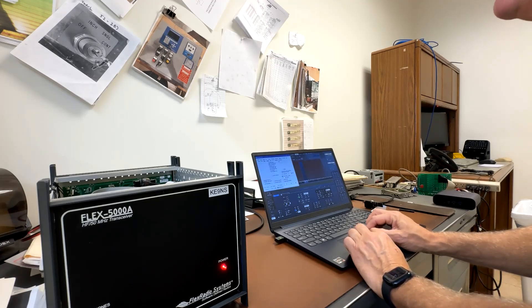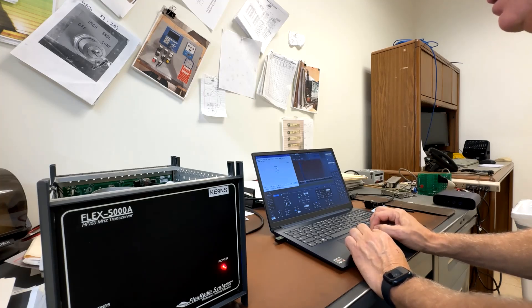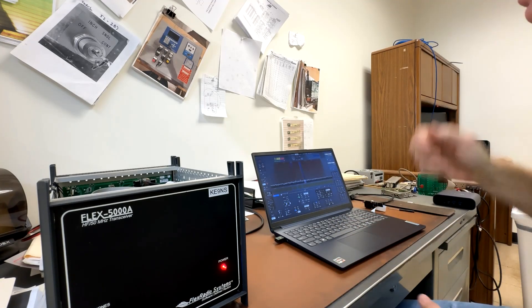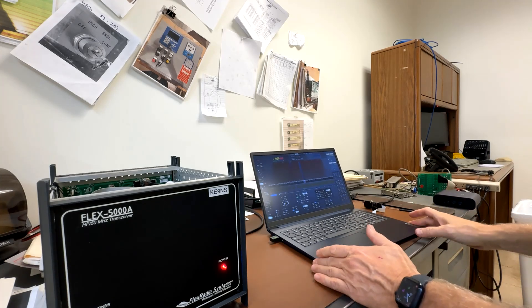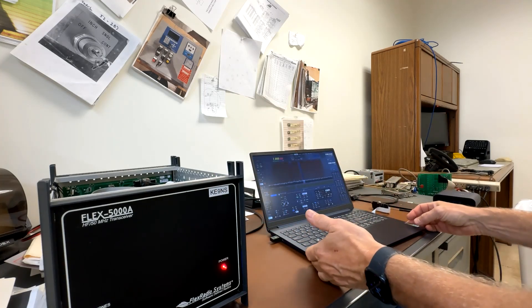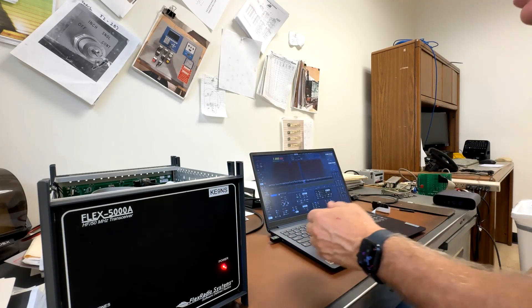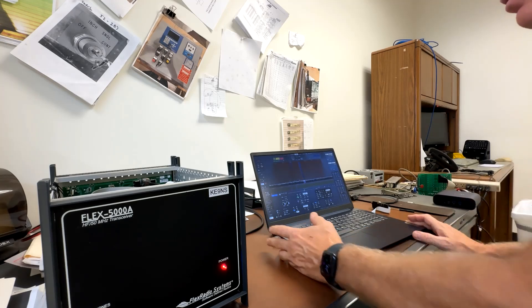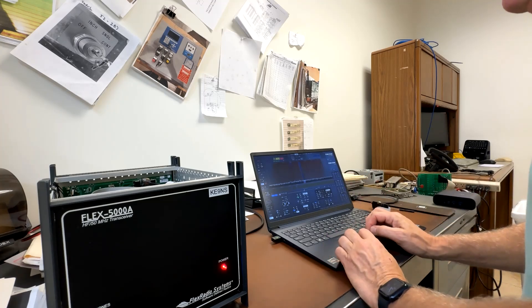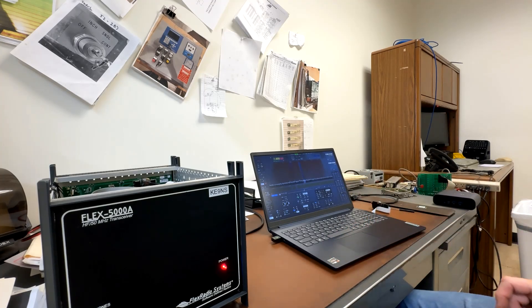Since this is a Flex 5000, we're going to change the sample rate to 192 and apply. You always have to do it twice. Of course I've got no antenna connected, so you won't get any signals, but this is FireWire running the Flex 5000 on a modern laptop with just the M.2 slot. I still have Wi-Fi and Bluetooth from an external USB dongle rather than the internal one. And that's it.